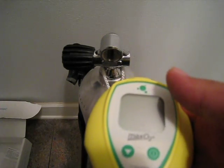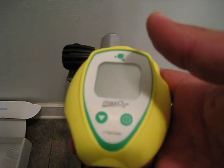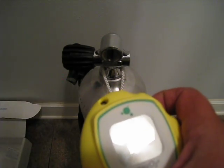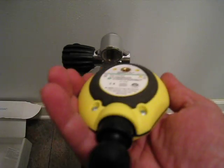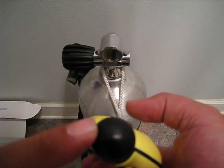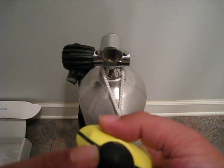Today I'm reviewing the Maxtech Max O2 Analyzer. As you can see, it comes in an ABS plastic housing that's really rugged. You can also attach a cord here if you want. It has a little nipple to reduce the flow of air into the unit so your sensor doesn't burn out as fast.